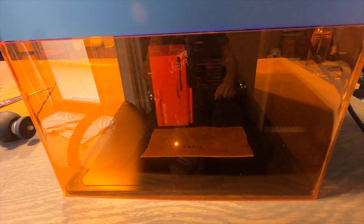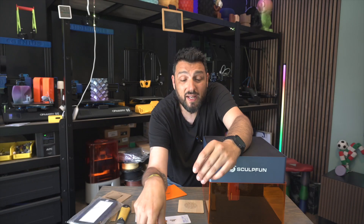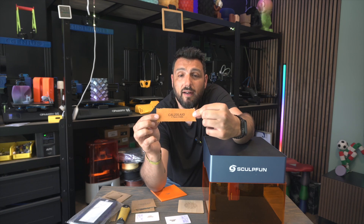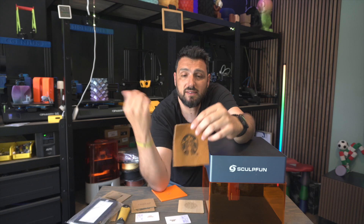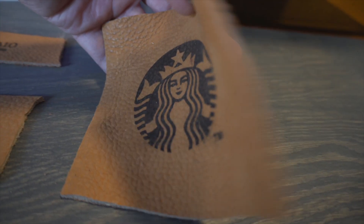He could sell Hermes bags even though they're not Hermes — it's really well done. This is his logo again. And this is a Starbucks logo that I printed to do something bigger.